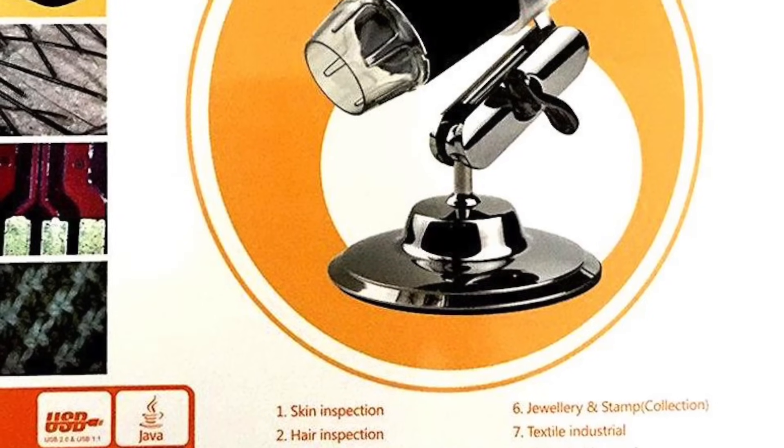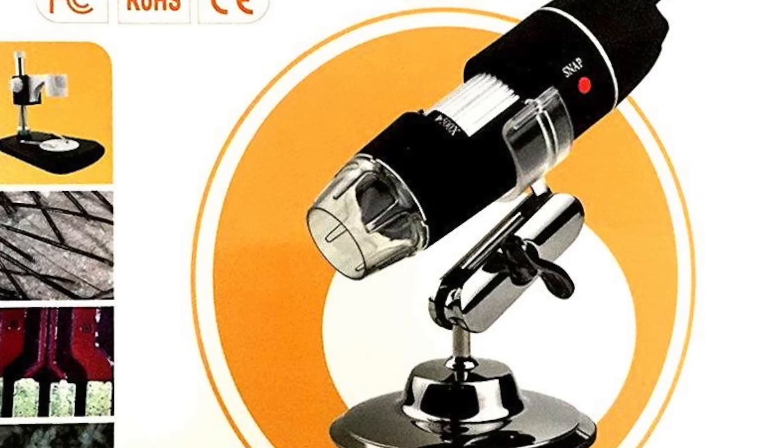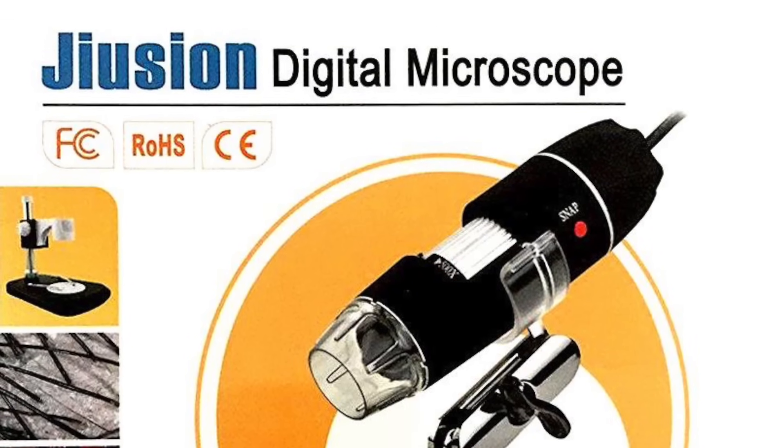Today we're going to explore a fantastic way — I think we can consider it cheap — to determine if you need to replace your stylus or your cartridge, because in most cases the stylus is not detachable from your cartridge. The solution I found, apart from simple lenses that only have a low capability of enlargement, is that we need something a little more powerful to be certain. I'm talking about a digital microscope. This technology is very cheap — you can find it easily on Amazon. I'll put the link below for Amazon.com and Amazon UK. I paid only 18 Euro, about $20. That's not much. There are also different models and prices can go even lower. I think it's a great investment. Once you have it, you're set. It attaches to your computer or to your phone.